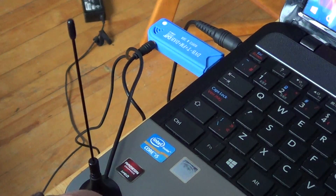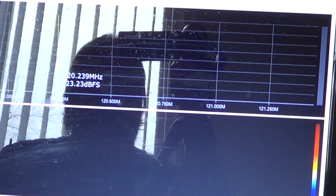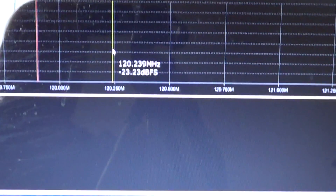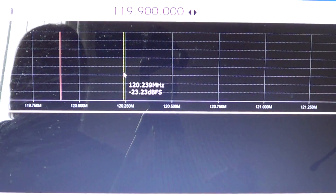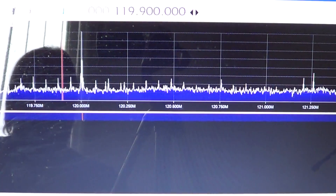When I start SDR Sharp on my computer, here you get the SDR Sharp interface — sorry for moving it around so you don't see the outside too much. I'm going to press the play button and here we go.